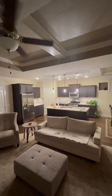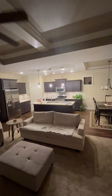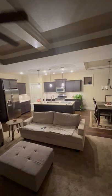So that's it. There's a lot of dark furniture and dark cabinets. This was built in 2015 — dark cabinets were in.